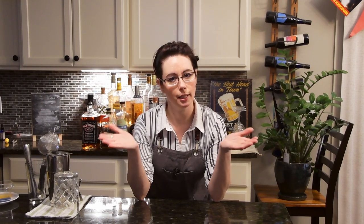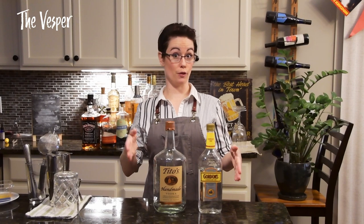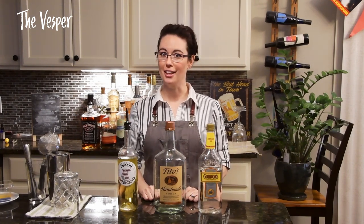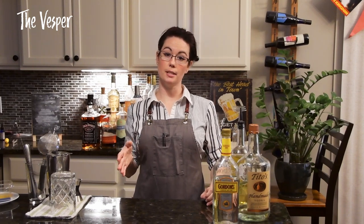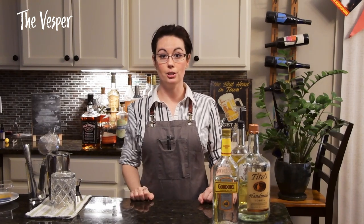You may be thinking to yourself: those all sound great, I've got my gin martini, I've got my vodka martini — but what if we put them together? Well friends, you're in luck. Mr. James Bond himself gave us the answer to that one. We are going to need the gin again, the vodka, the vermouth, and they're all going to have a whole lot of fun together.